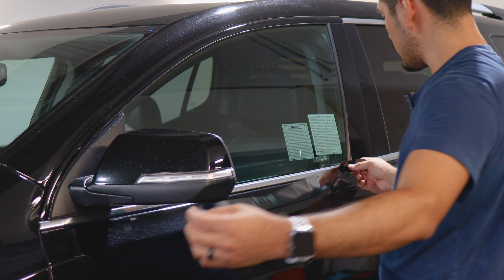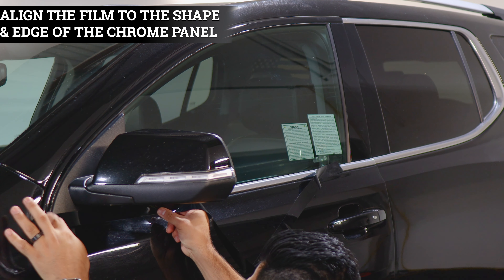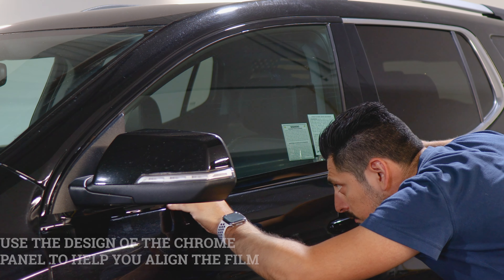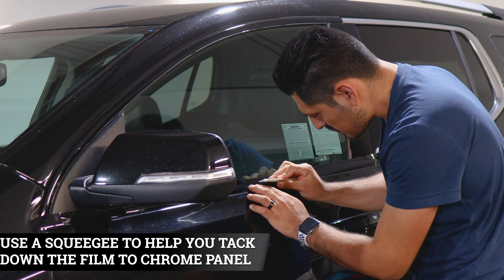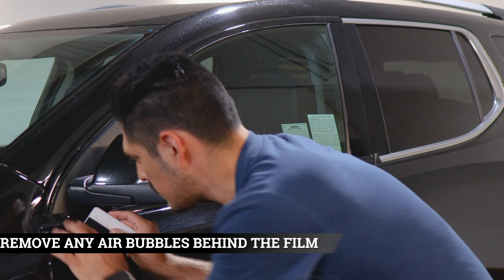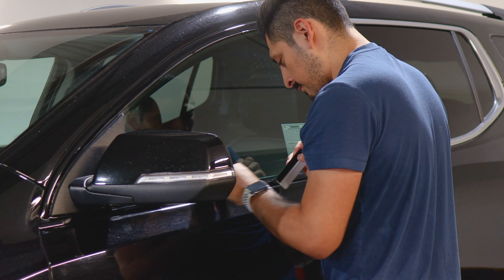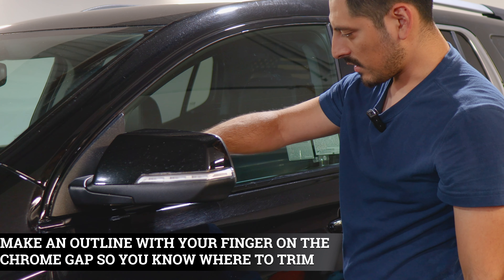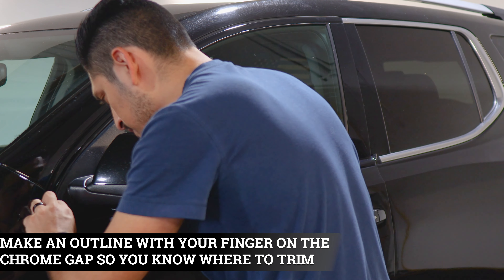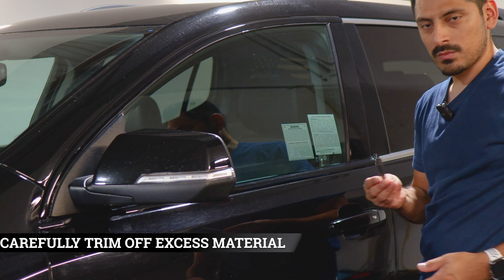Now we're moving on to the next panel. Same thing — apply it down so you have room to work with. Align it right on the edge and give yourself a little bit of excess material so you can cover the curve. Follow the design of the panel, lift it carefully, and align it. Grab your squeegee and tack down the whole flat area first, making sure to remove any air bubbles. Then work your way on the top section. Create an outline with your finger so you know where to trim the excess material. Double check where the panel ends — this one goes more deep inside, so make sure you have coverage on the inside. Then trim off the excess material.